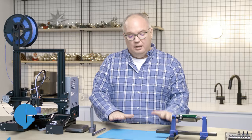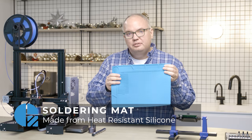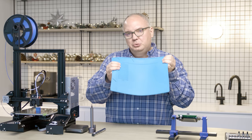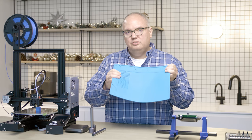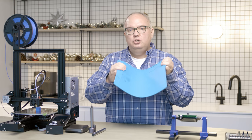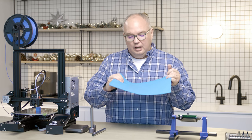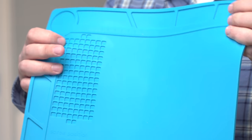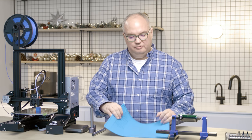Next up, we've got a silicone soldering mat. This comes in a bunch of different sizes, colors, and even configurations, but for about $20 you can't beat this if you do a lot of soldering. It's heat-resistant, so it's very easy to use without worrying about getting spattered solder all over your desktop. It also has little part organizers so you can actually organize your parts, your screws, and all the different components as you take them off or put them on.